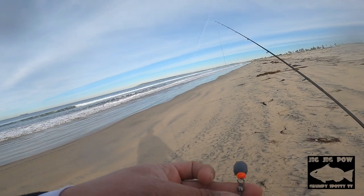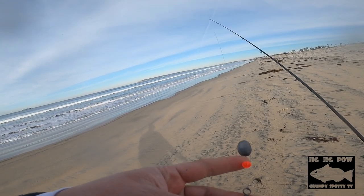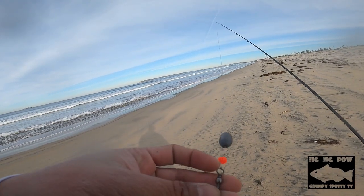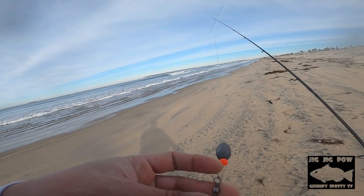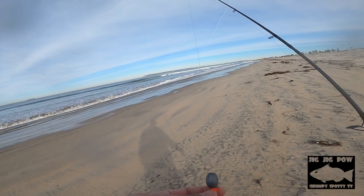The reason for the bead — not the swivel but the bead — is that when you're casting, without the bead the sinker will keep smashing on the knot and eventually the knot will give out and snap on you. So putting a plastic bead protects that knot. See how it hits that and the bead protects the knot.